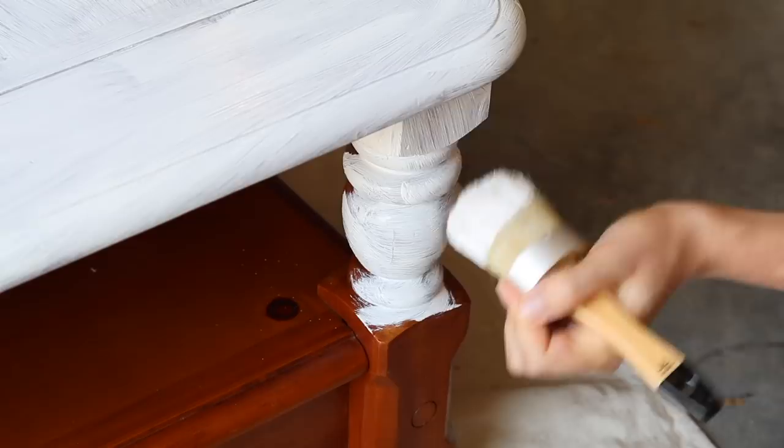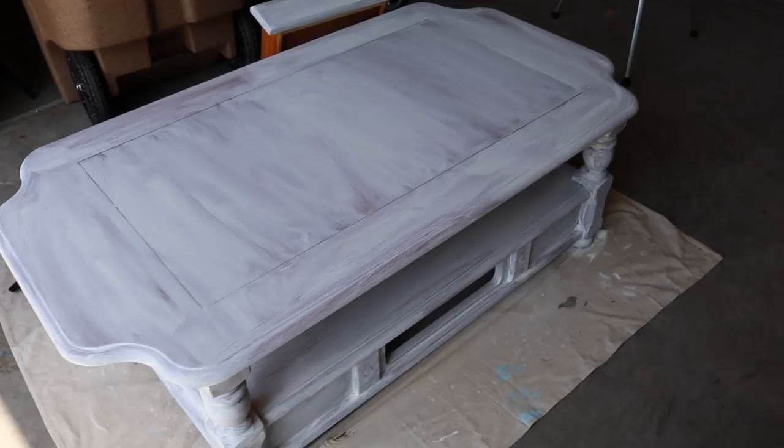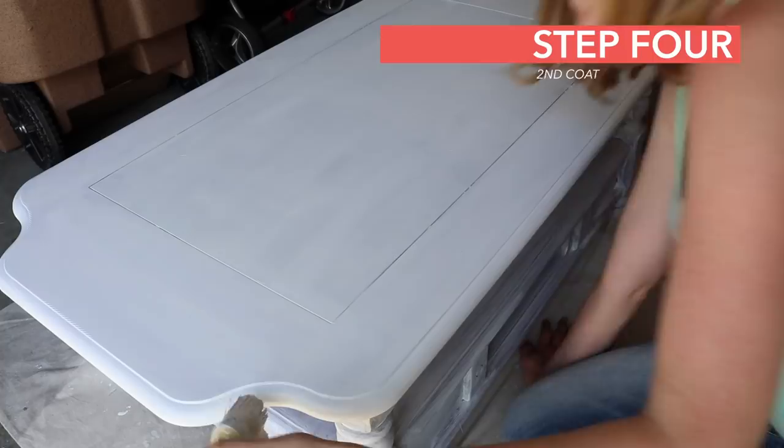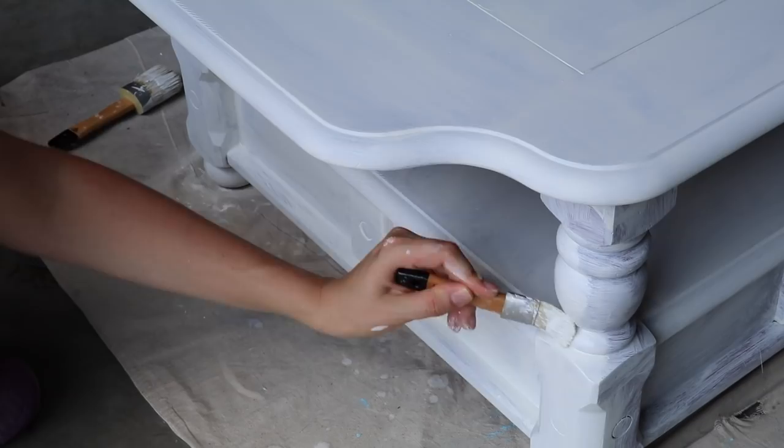Chalk paint is so forgiving and it dries really fast. Within 20 to 30 minutes you'll be able to do the second coat. And once you see that second coat go on, it's a total game changer. Your piece is going to really start to look much more professional, and chalk paint gives such great coverage. Just work evenly and quickly as it does dry very fast.